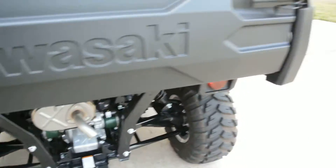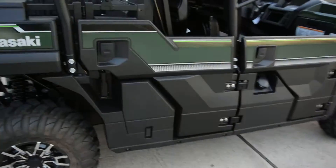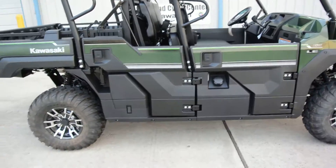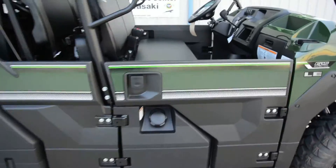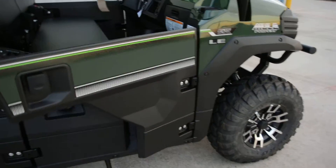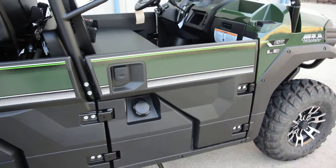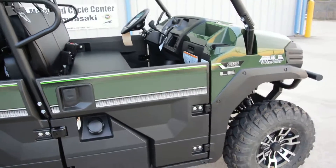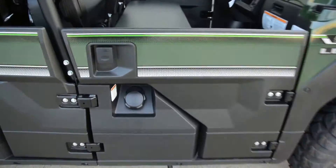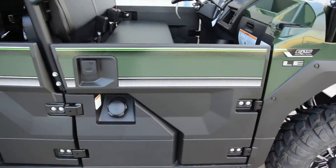There's a good look at the stainless steel muffler. These have an 812cc three-cylinder engine, liquid cooled and fuel injected. The doors are really easy to use — so much more convenient than nets that you have to clip in and out. With nets, when the machine is moving they rub and scratch the sides. These easy-open doors are just fantastic.